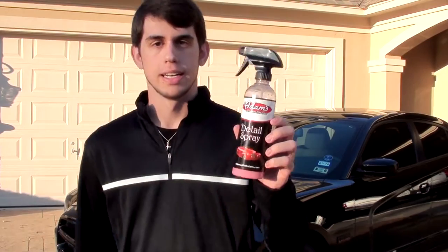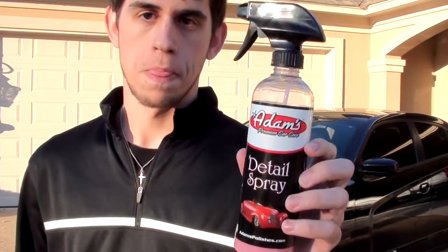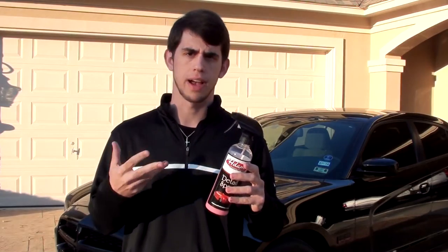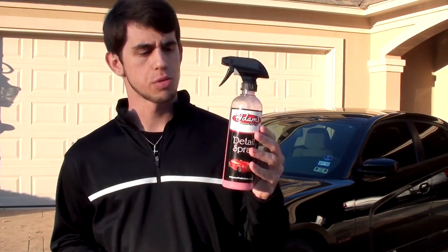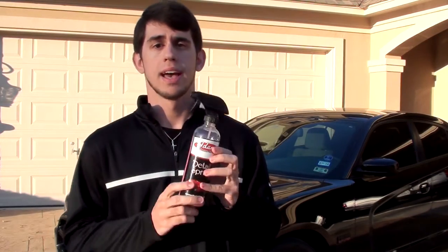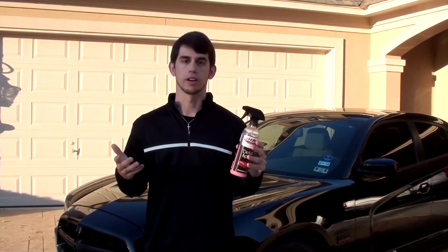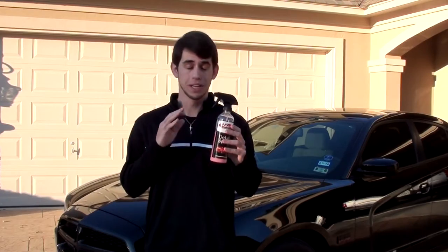The product that stood out the most to me is this detail spray. It comes in a 16-ounce bottle like this, or you can buy it in several other varieties like a gallon or five gallons from them. This one right here is $12.99 on their website, and this has honestly changed the way drying a car should be — it's so much easier with this stuff.